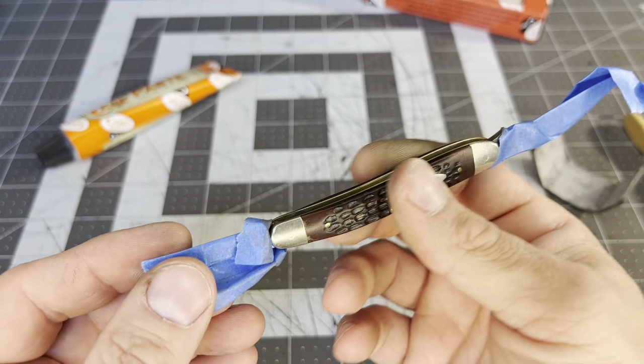Look at that — not bad, not bad. I mean it's not perfect, but look how old this thing is. It looks better than some of my brand new knives right now. Let me clean that oil off — it drives me insane. That looks way better, you know what I'm saying.